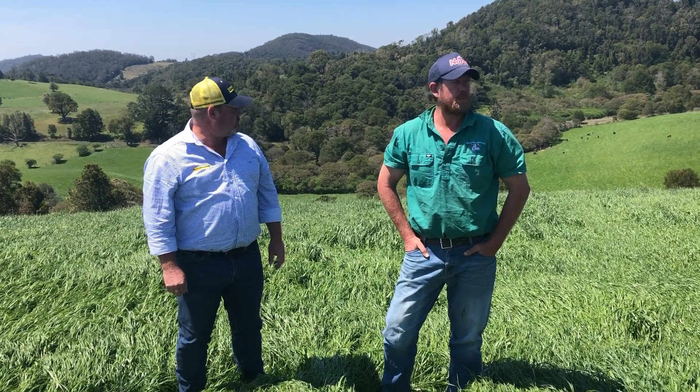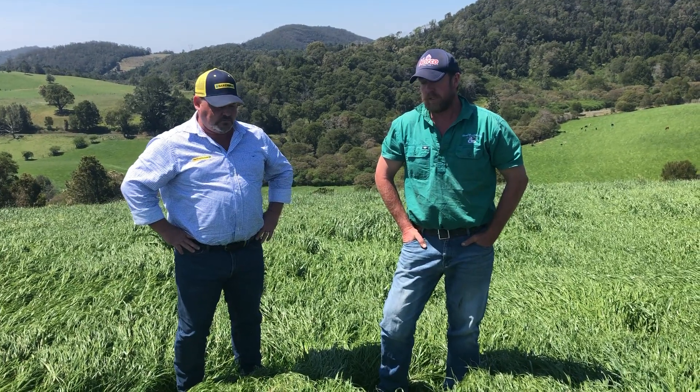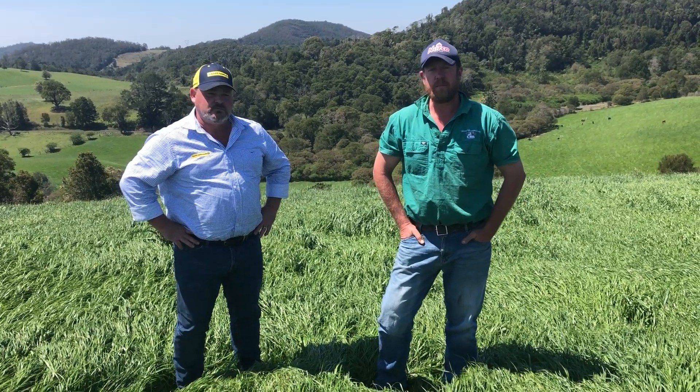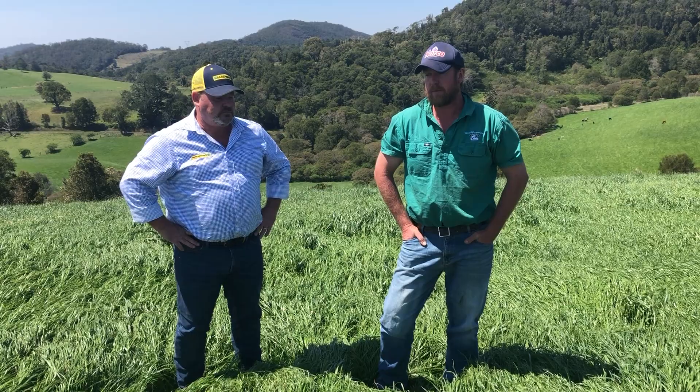This is a runoff block so it's just been getting absolutely flogged by our heifers here. We locked this up four weeks ago after we got a good patch of rain, and as you can see it's starting to get to a point now where we need to get in and bale — we're due to start cutting late this week.